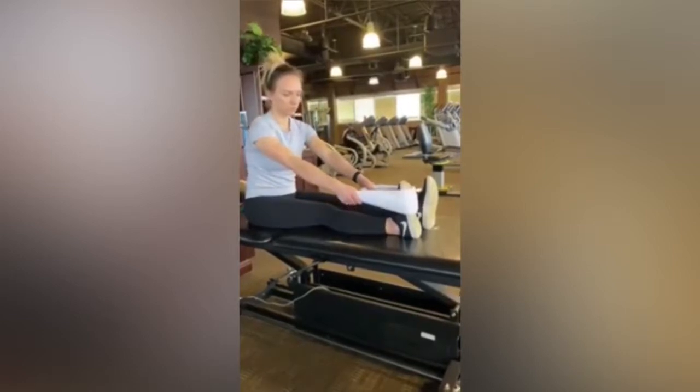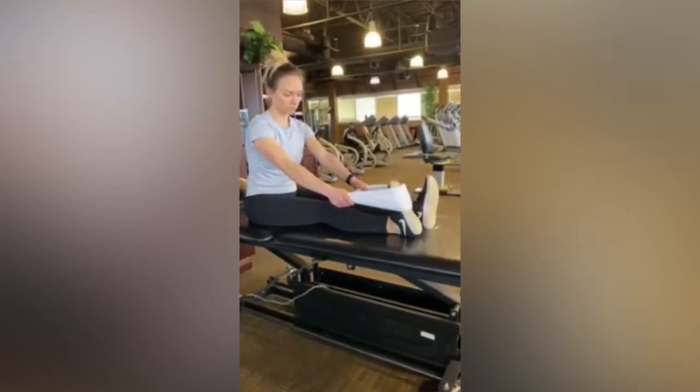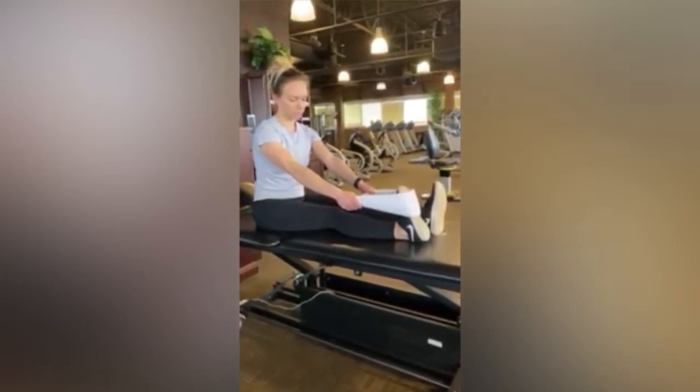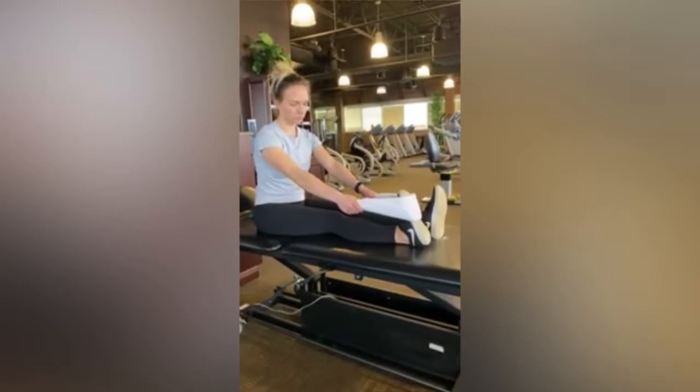Pull your toes back towards you until you feel a stretch in your calf. Hold this for about 30 seconds and repeat two times on each side.